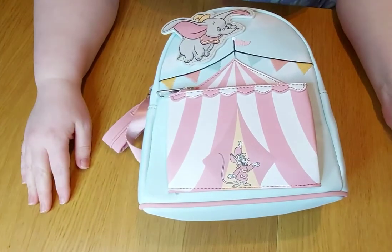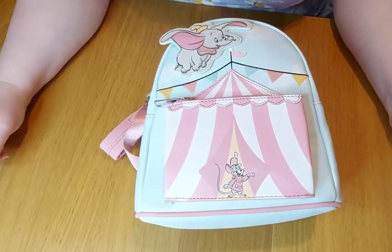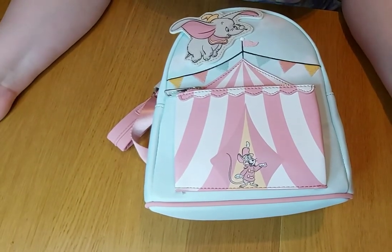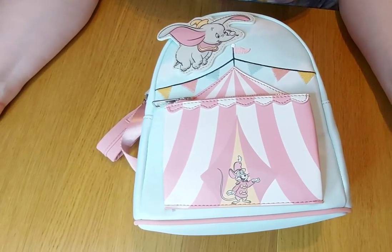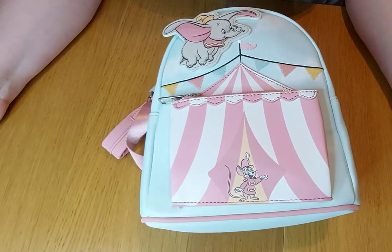I'm so in love with this bag and the whole range. You will not be disappointed with this set. We still have some available on our website if you're interested, and these will definitely be going into my own personal collection. Have a great day and we will see you later!